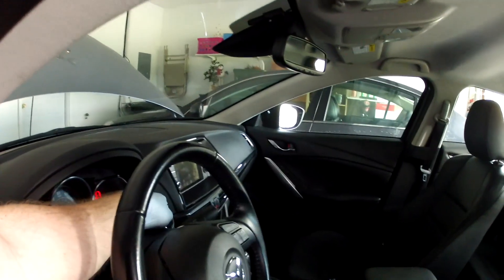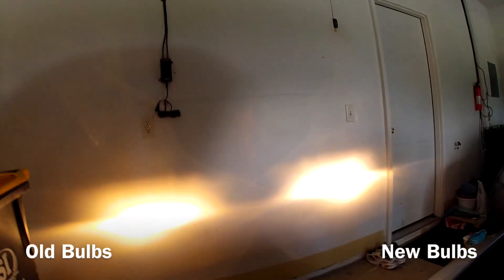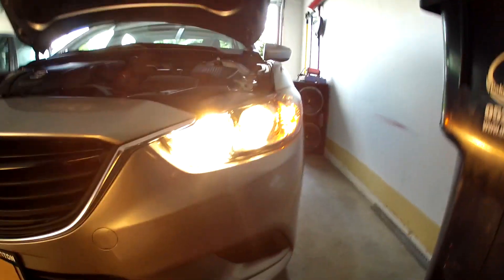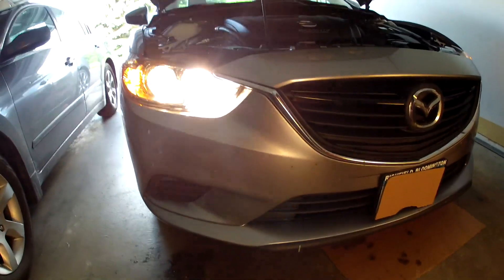There we go. They're not quite as bad. You can definitely see a blue reflection in there — they're definitely bright. Definitely a little whiter, but you can see the blue tint in them compared to this side. You can see it on the wall.